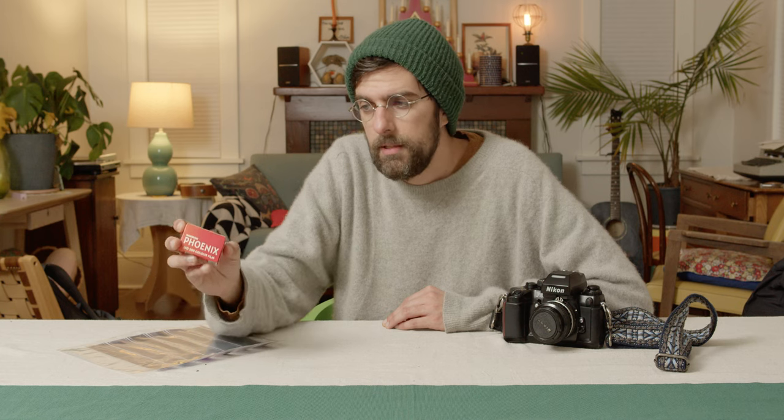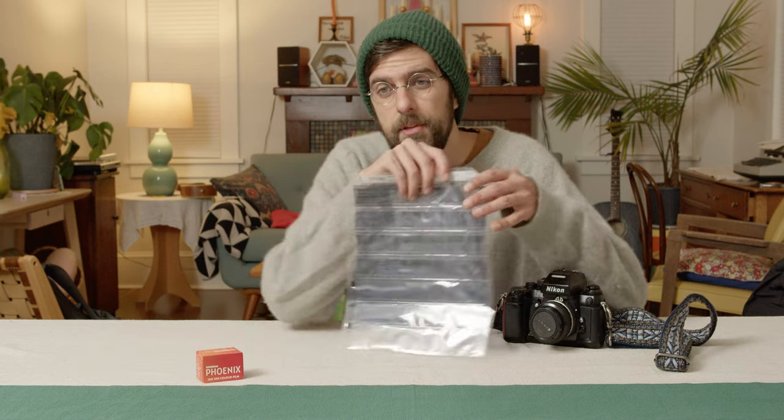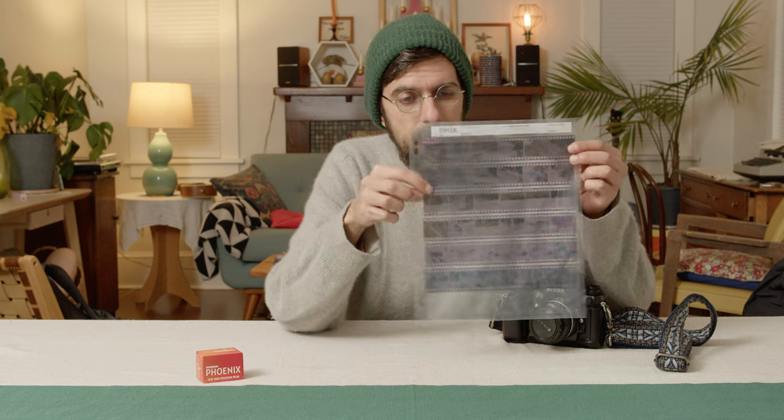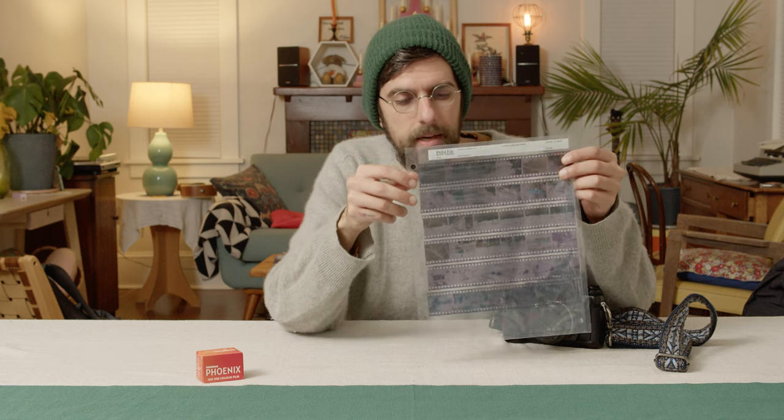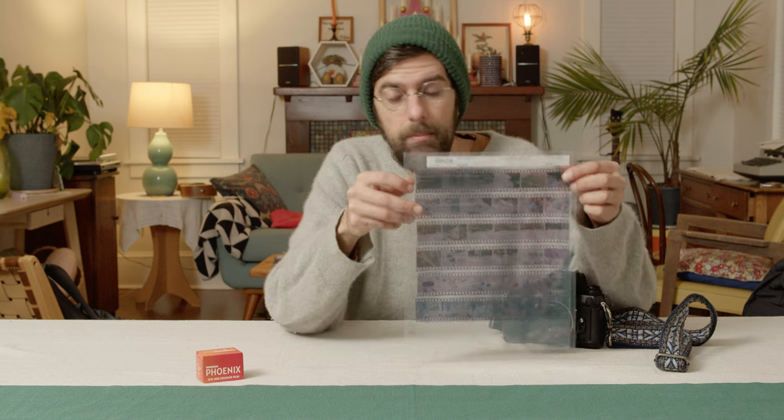It took them 12 months to develop this color film, and there are some interesting things about it. One of the things you'll notice after you get it developed is that the negatives are on a grayish-blue base, which is not standard for a C41 film — you would actually see that more typically on a black and white film.